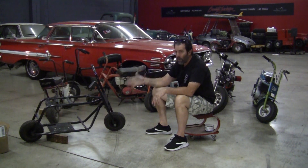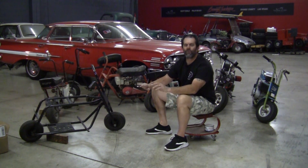I owned this bike 45 years ago. I sold it in 1976, 44 years ago.